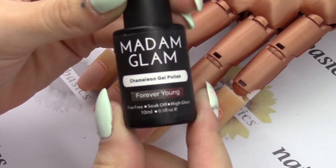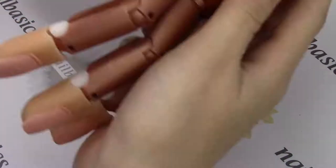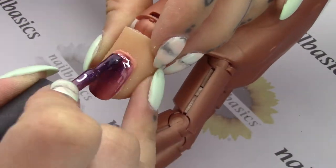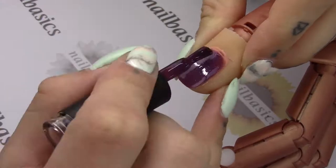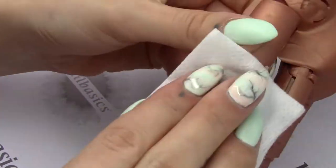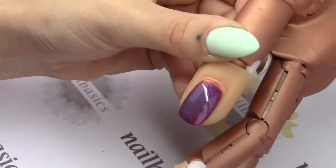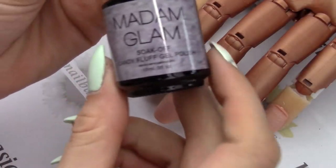Starting off with the new chameleon, it's called Forever Young. When it's cold it's a really pretty shimmery purple kind of color, and then when it's warm it's a more minty teal green. It's a really interesting combination with the two colors together, but I think it looks really good.